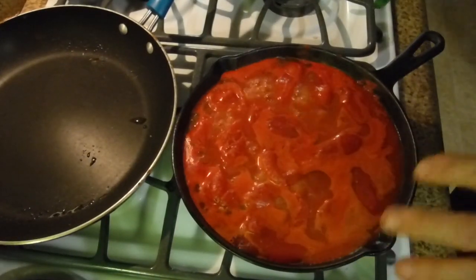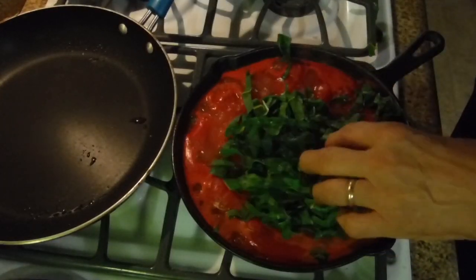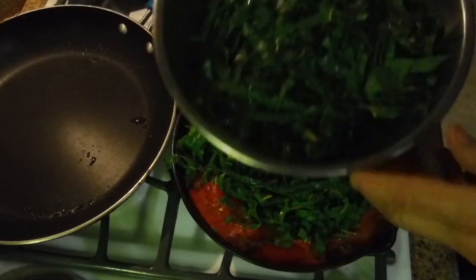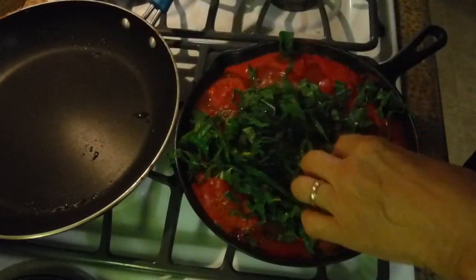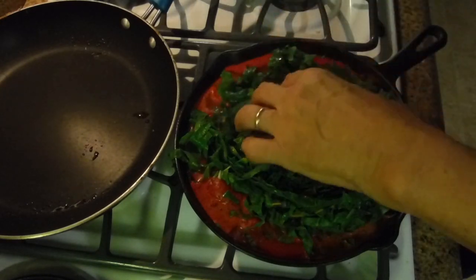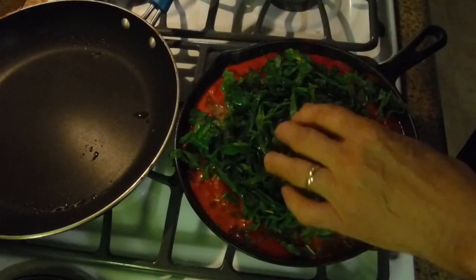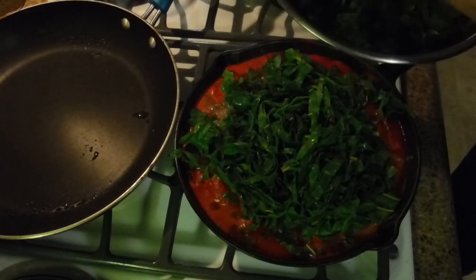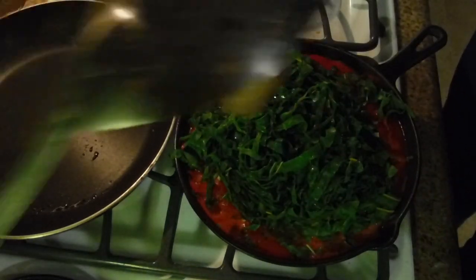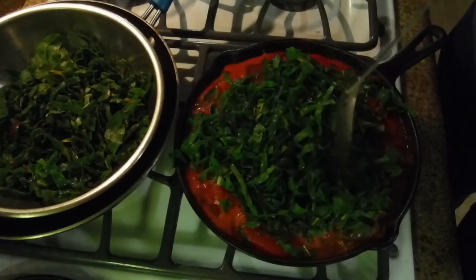As soon as the sauce is boiling and nice hot, slowly put in your chard, your rainbow chard. It looks like a lot - it's a giant bowl - but believe me, it will all fit in here and it will shrink down. It's not exactly like spinach where you have 40 bags and are lucky to get half a cup. You're going to have some good bulk here. It's going to be delicious, especially being rainbow chard.